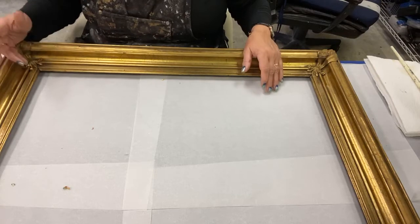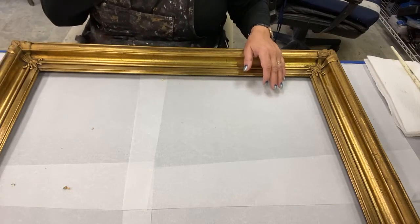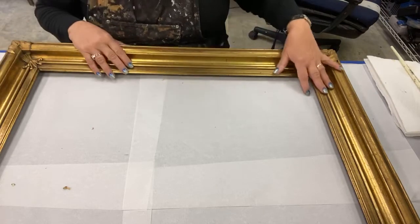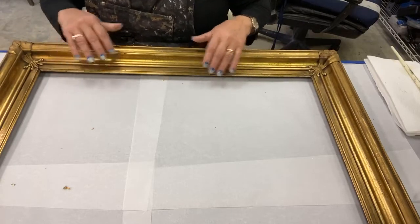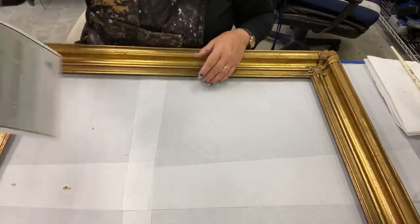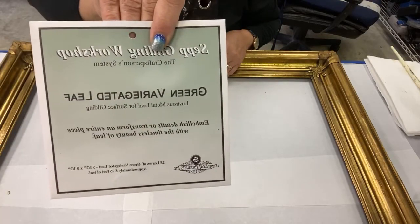A lot of times I can rebuild the corners, and I do that. I didn't feel like doing that on this one. This is going to be more what I call pleasure-gilding because I love to gild. So what I'm going to do is put on variegated green leaf.